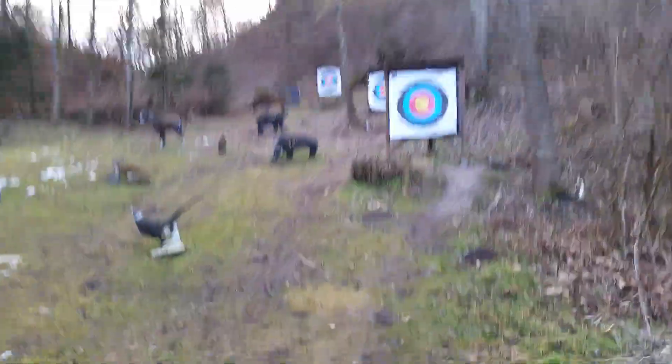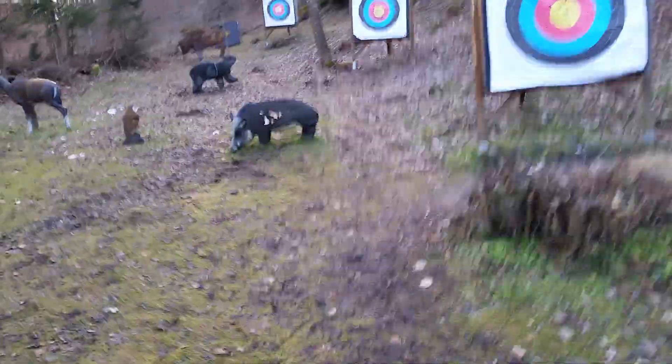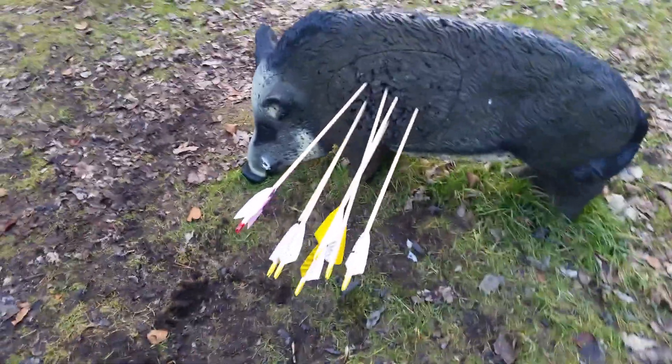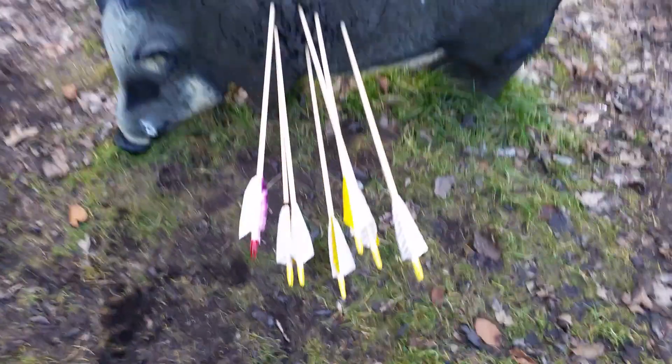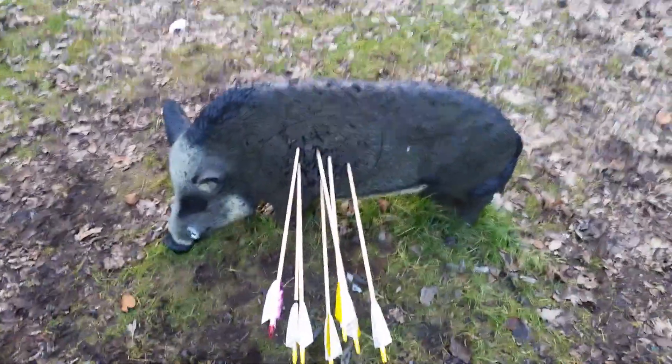Let's check out the groups. Yeah, quite all right here. For a traditional home-built bow, primitive bow, it's really nice. Okay guys, see you in a bit.